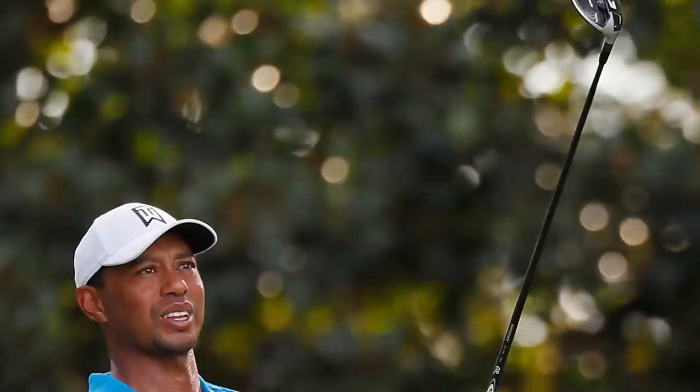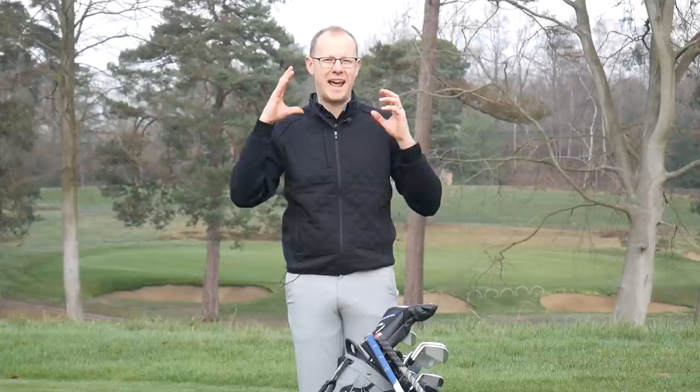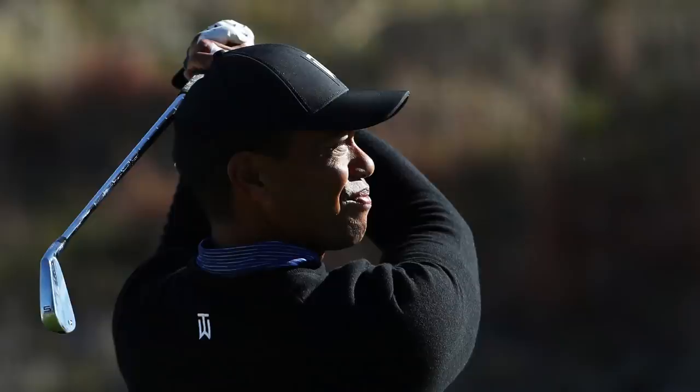That three-wood has the same Diamana Whiteboard shaft in it, 10 grams heavier than in the driver. For his five-wood, however, Tiger is still using the old TaylorMade M3 at 19 degrees with the same Diamana shaft. It goes to show that fairway woods are one of those areas of the bag that are quite difficult to get right — Tiger obviously fell in love with that M3 five-wood last year and TaylorMade haven't been able to swap it out of his bag.